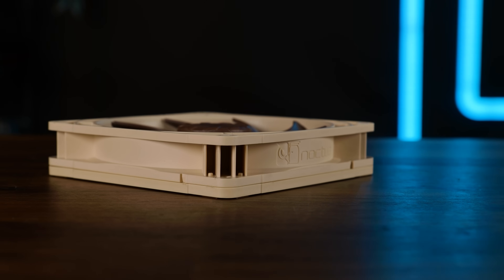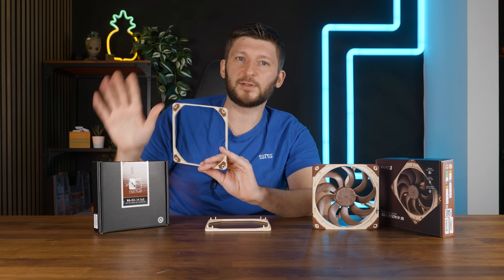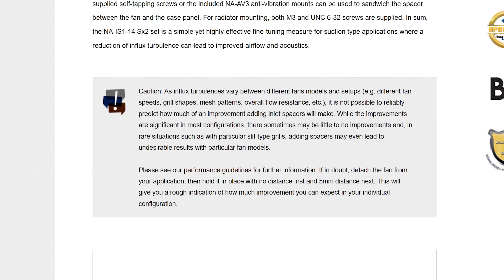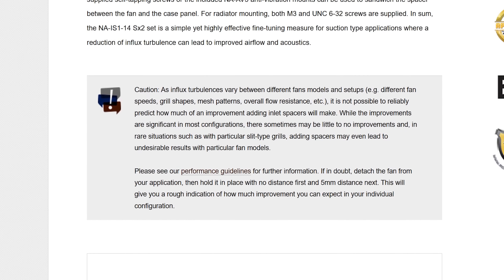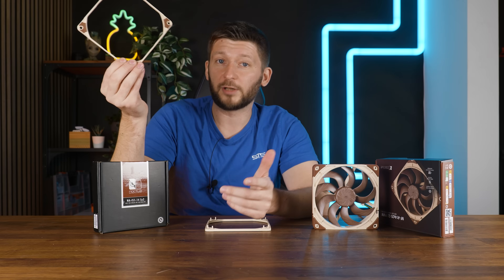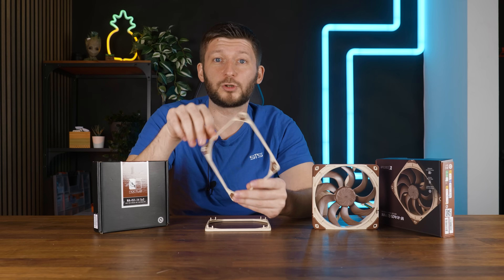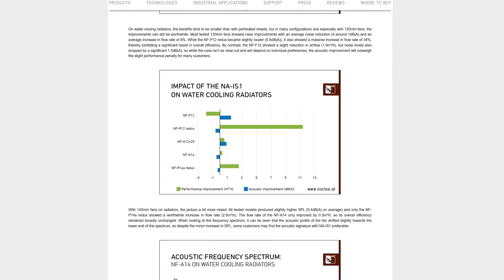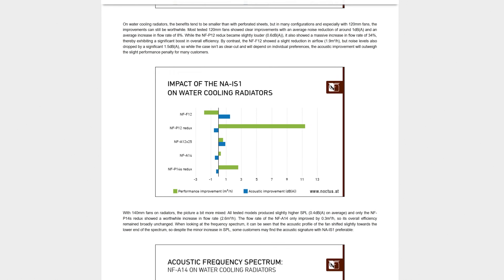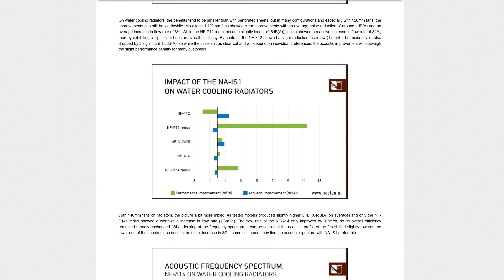So adding space to get rid of unwanted noise already exists as a concept for a very long time. The thing is, Noctua already says at the very beginning that this is not a generally applicable science. They have a big caution stating that it is not possible to reliably predict how much of an improvement, if any at all, adding such an inlet spacer will make. Even Noctua themselves have graphs showing that not every fan creates the same benefit, depending on the use case, the fan, the fan speed — basically everything can change.